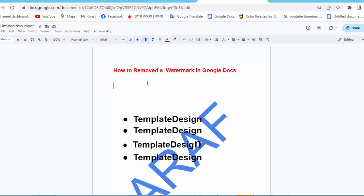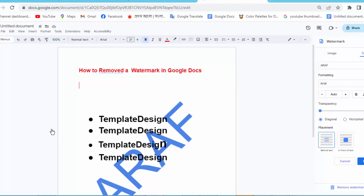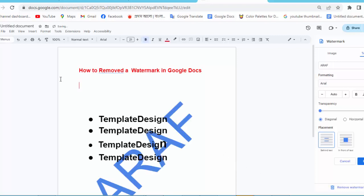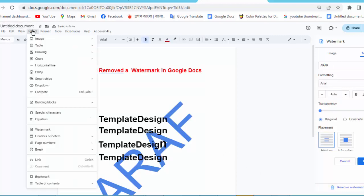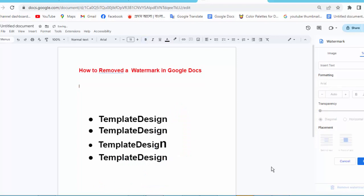First, open your Docs file and go to the Insert menu option. Click the watermark option and then click remove watermark.